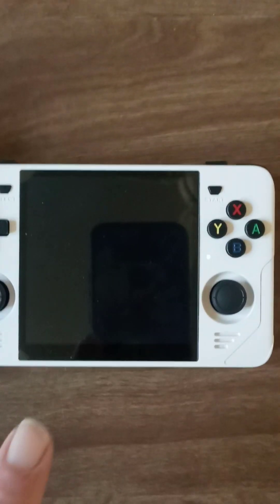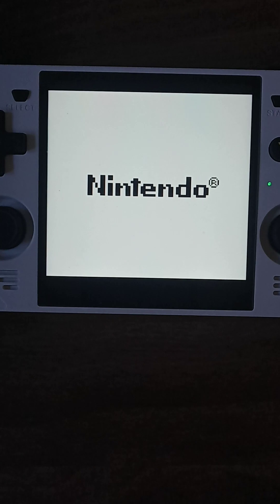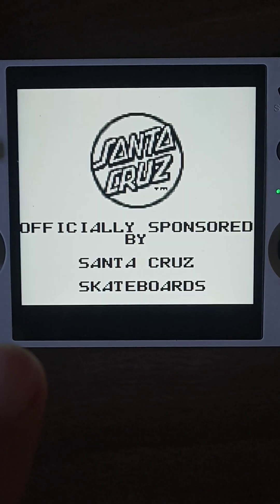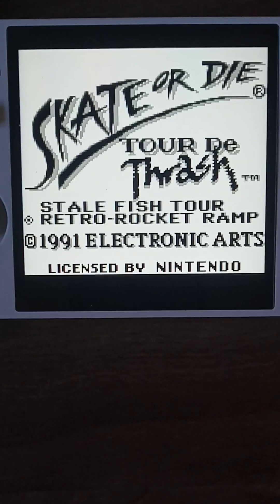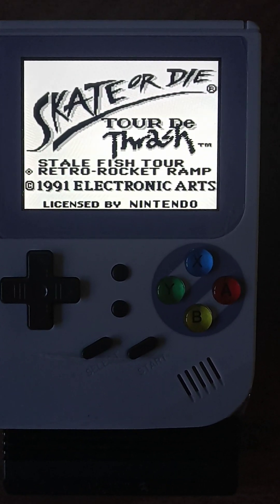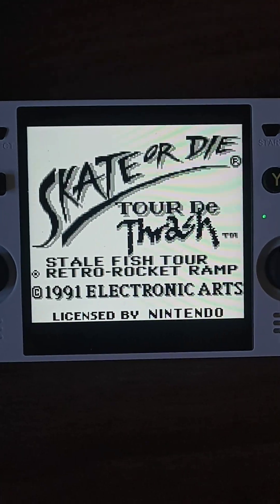Everything on this Pockiddy RGB 30 can be changed. I took out the filter and the shader, so I can have just a clear, crisp screen. I understand some people want scan lines and want to experience it the way they played it, or the way they think it was played years ago. I have no desire to do that — I want to see it crisp and bright.